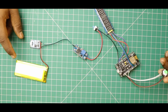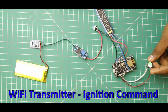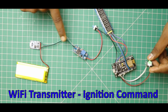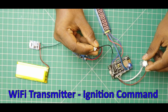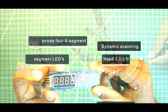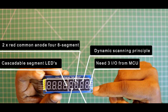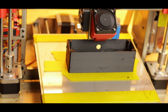Now we have an ESP8266 development board as the Wi-Fi transmitter. There is a lithium polymer battery, a charge controller, a battery voltage monitor, a boost converter, an on/off button, a trigger button, and an LED display module. Now we have a transmitter with an enclosure and design.